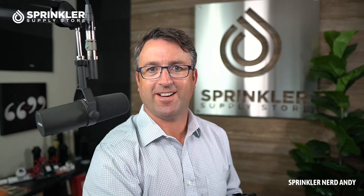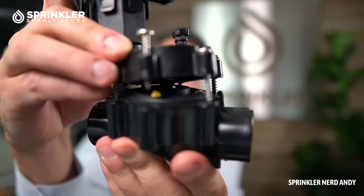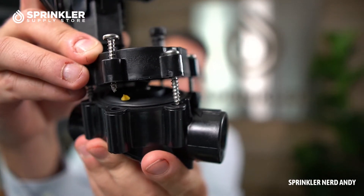All right, I just used my battery-powered screw gun to take the bonnet cover off of the valve. We're going to look inside — I'm going to switch the camera around so we can get a better look at the diaphragm.